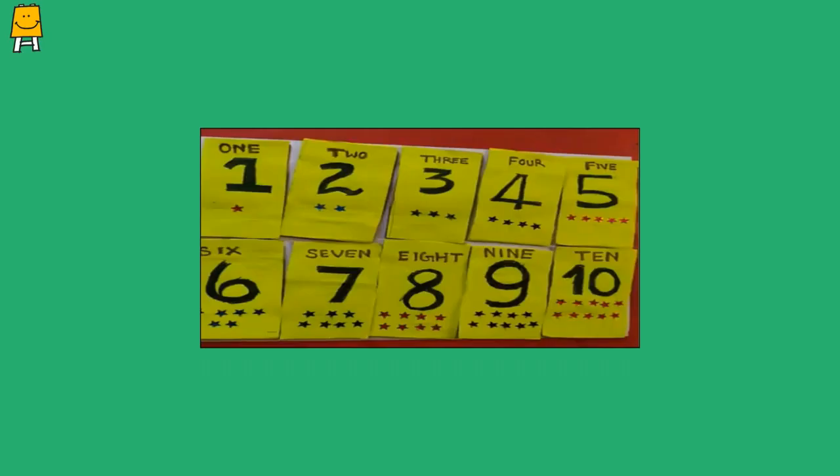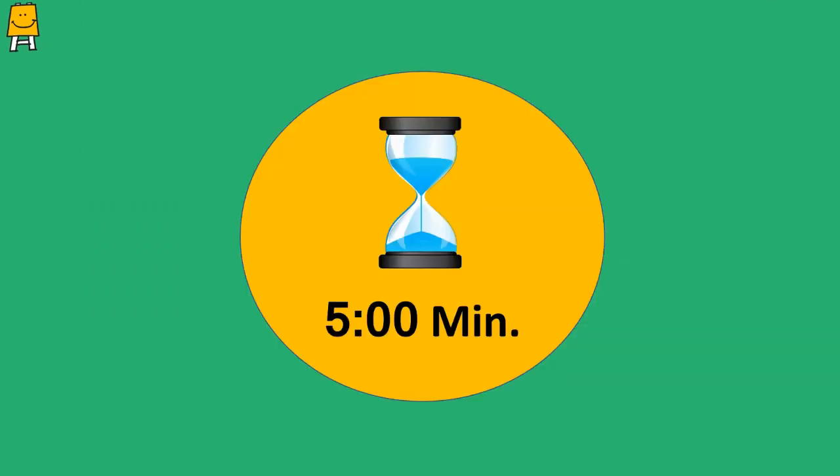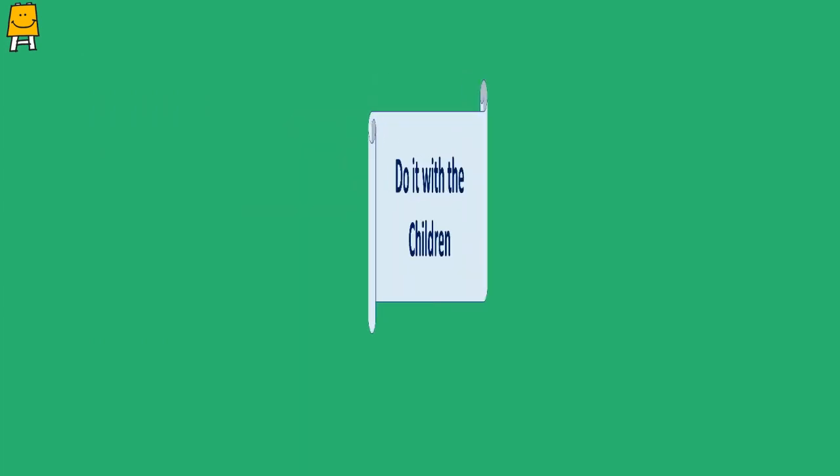How can you benefit from this video? All the mothers can share one by one. Now let's move on to the next activity which is called 'Do It With the Children.'